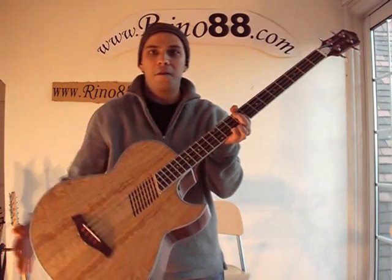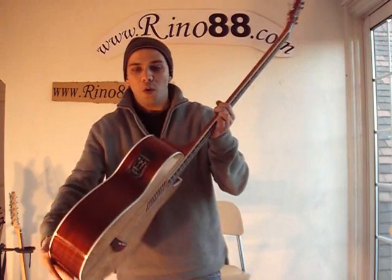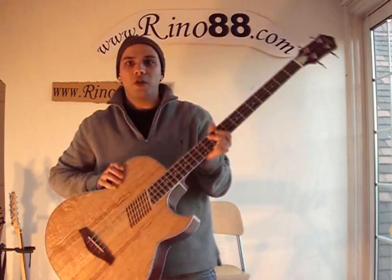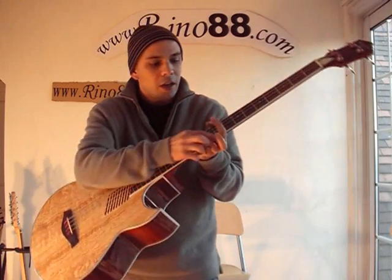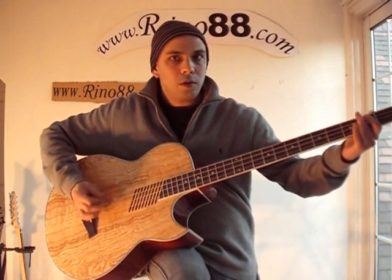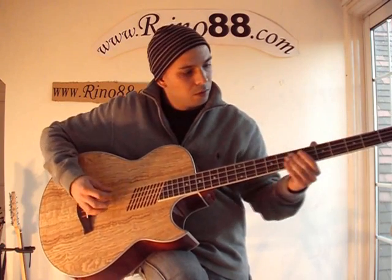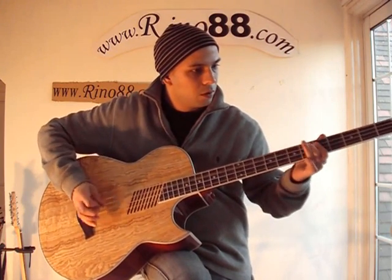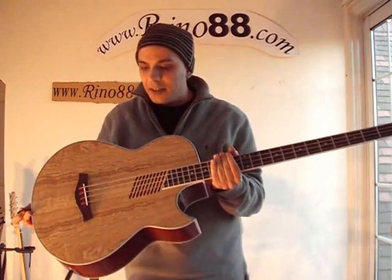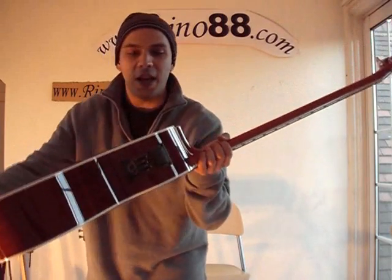Reno88.com. These are our full-size electric acoustic bass guitars with a three-channel EQ active pickup. You can play it acoustically like a normal acoustic. It's a great sounding bass, beautiful surface finish, mahogany sides and back.